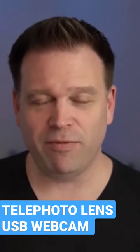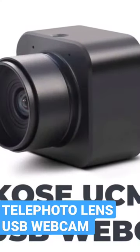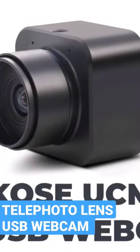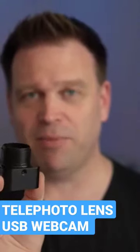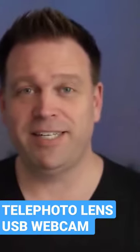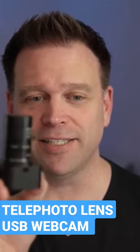But what about for a webcam? If you've watched any of the content on my channel, you know that I'm a big fan of the Makose web camera. It's a 4K webcam — kind of a very industrial, CCTV-type camera. But because it's a CCTV-type camera, it can also take a CS mount style lens.